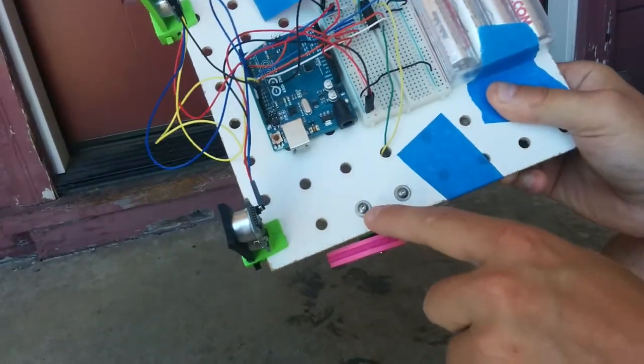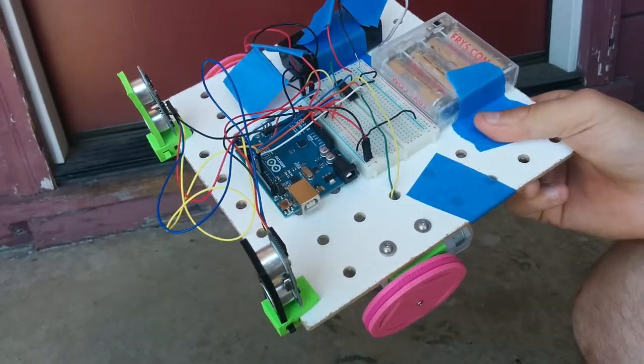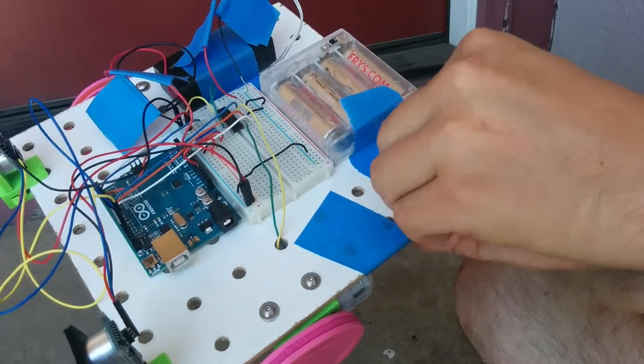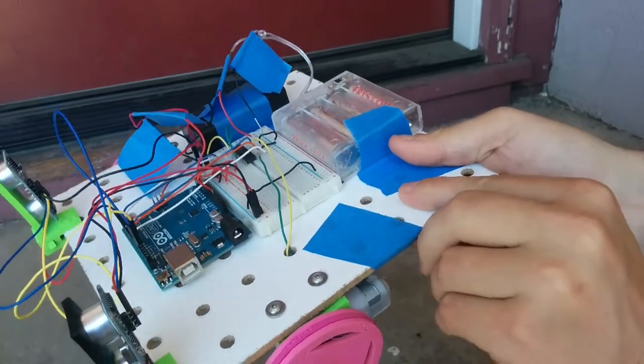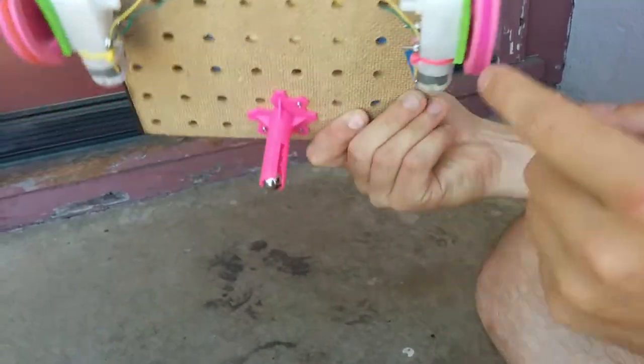The washers go with the 632 screws, holding them from going straight through the deck — like this. It would just go straight through if there was no washer there.